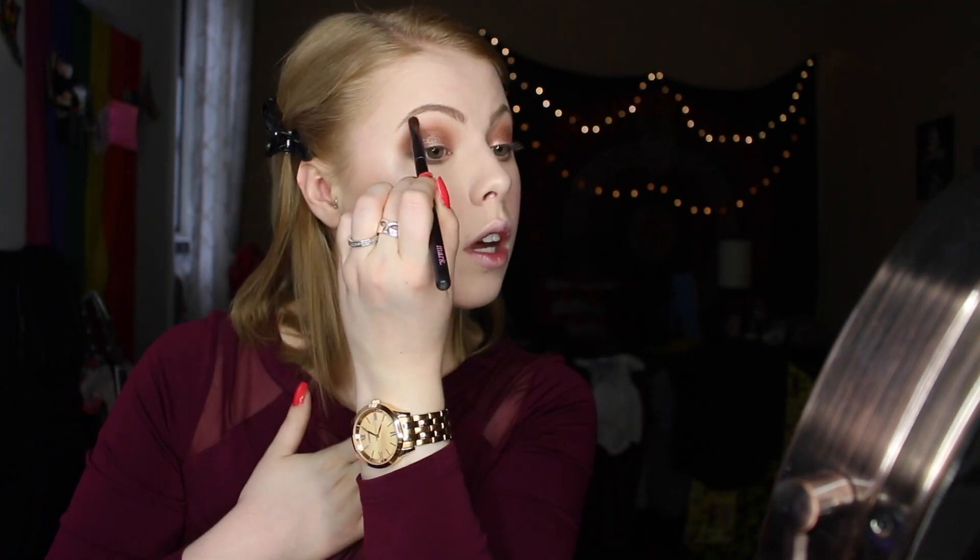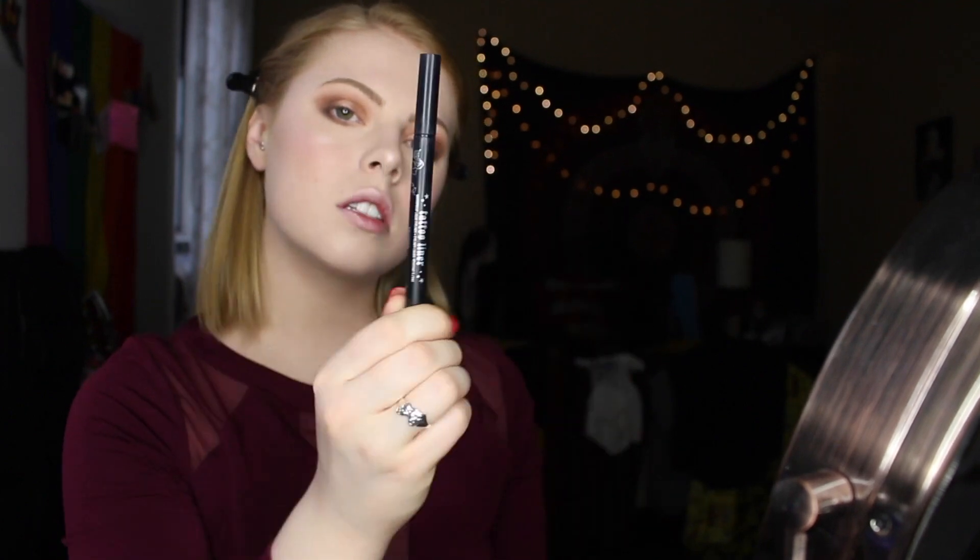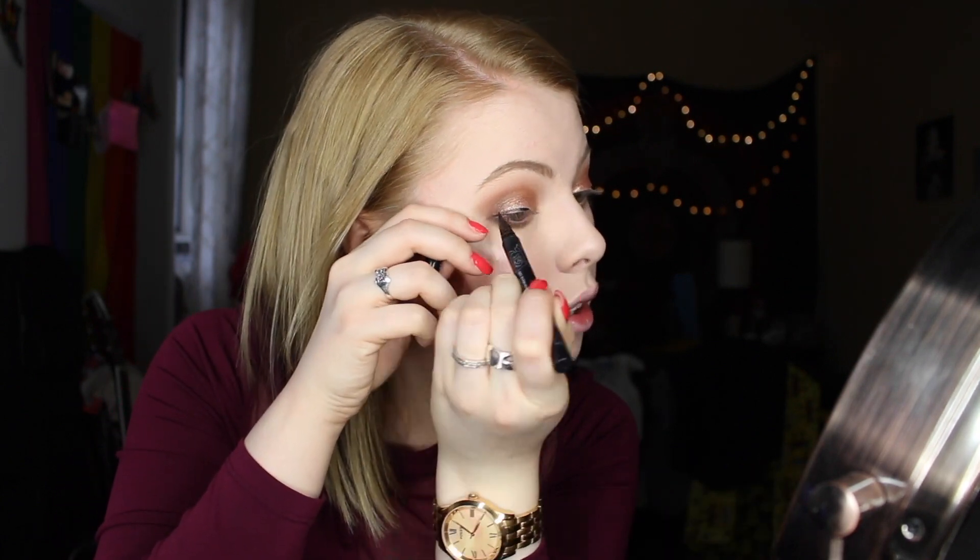Highlighting with that vanilla shade underneath my brow bone and in the inner corner — I didn't want anything too sparkly since I already used the foiled eyeshadow on the lid. Then going in with my all-time favorite Kat Von D Trooper liner to give myself the classic dramatic wing. This one is drying out though — good thing I ordered another one.